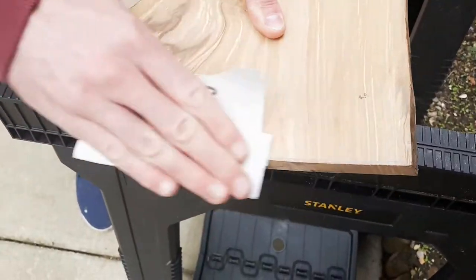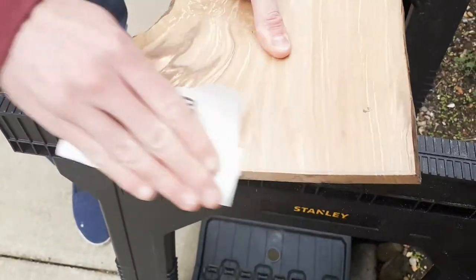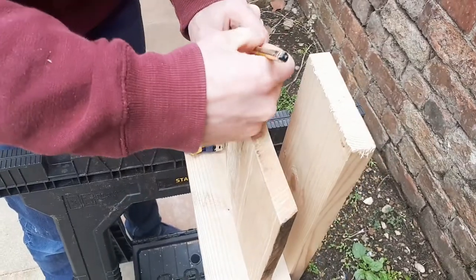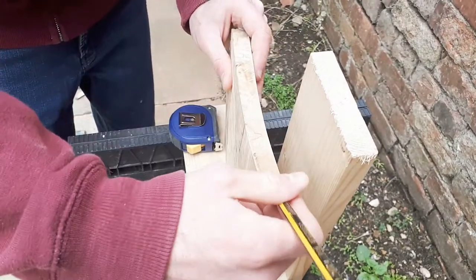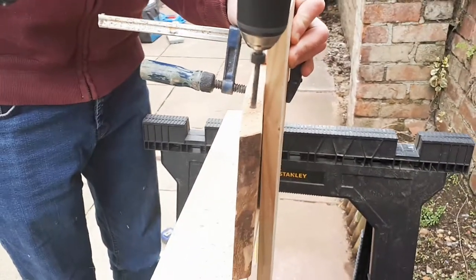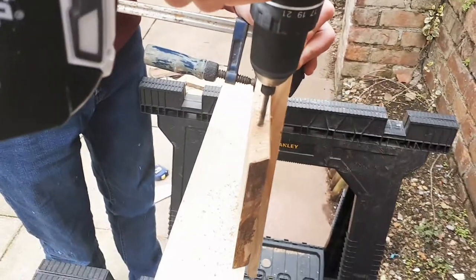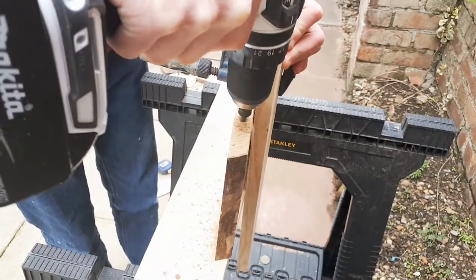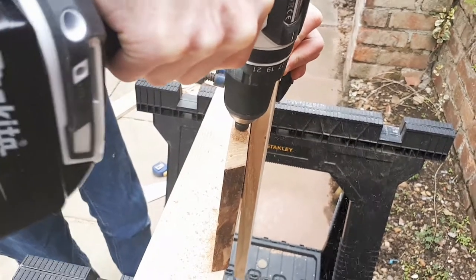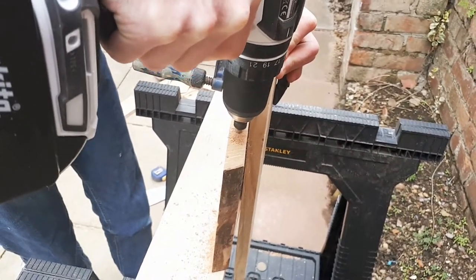After cutting your timber you will need to sand any rough edges to ensure a smooth finish. After this it's time to mark and drill the holes for the mounting hardware. You will need to drill at least two holes to make sure the finished shelf is secure when attached to the cage. We also used a simple jig to help us hold the timber in place and to ensure the holes were straight.